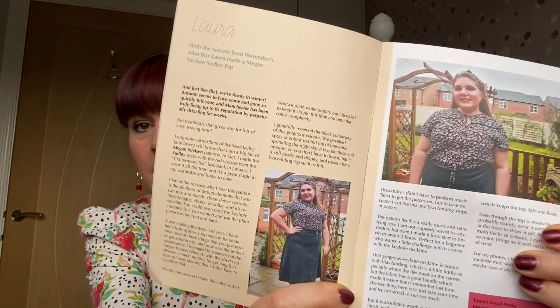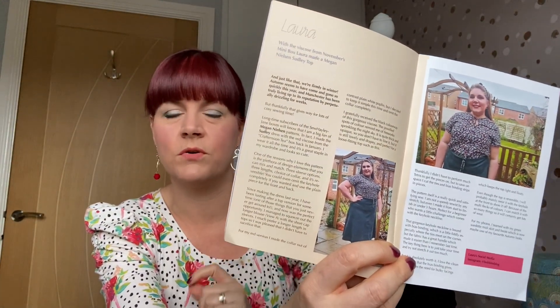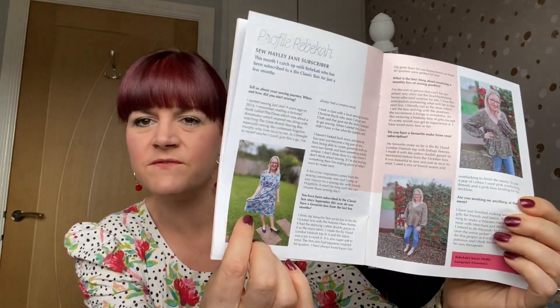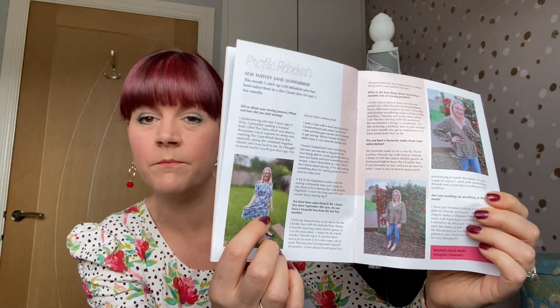There's one that looks beautiful — I think that must be the luxury box from November. Then there is the viscose which came in November's box, made by Laura — I got the blue colourway and I'm still debating what to make. And then, oh wow, Gemma has used the fat quarters in the classic box to almost patchwork a top — that's really interesting. Oh, I like that — it's a Gilbert top! Very clever. And then there's always a profile from one subscriber — this is a lady called Rebecca.